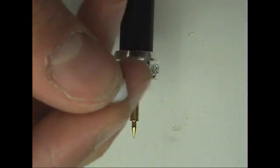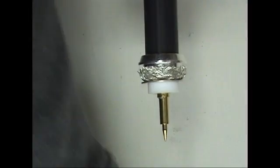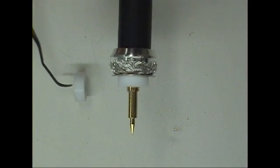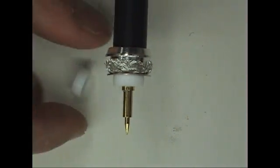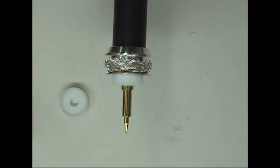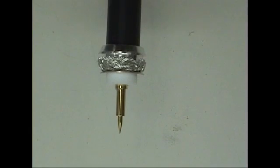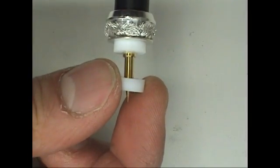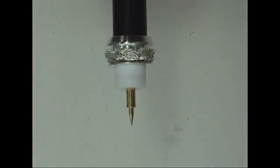Here's the second insulator — it has a short and a long skirt. The long skirt of the second insulator will face the first insulator and cover the portion of the pin between the two insulators.